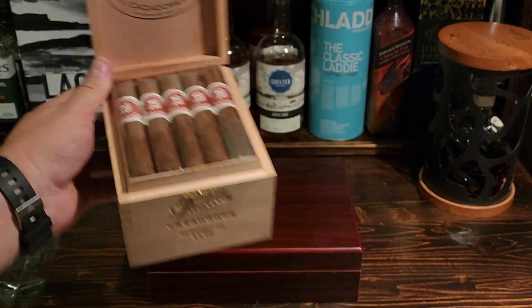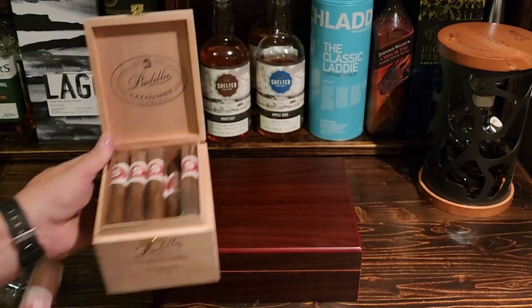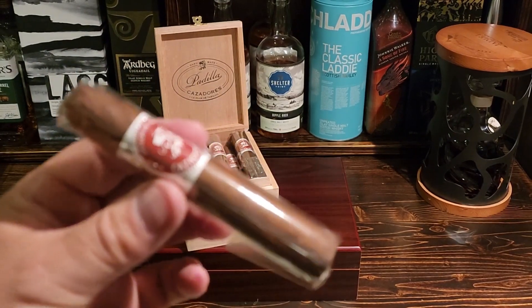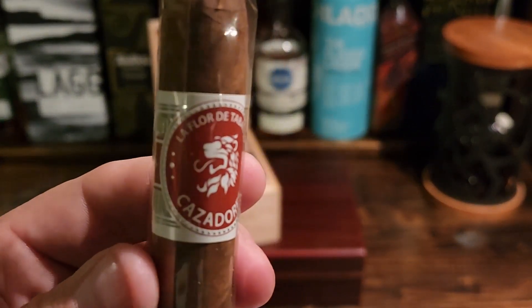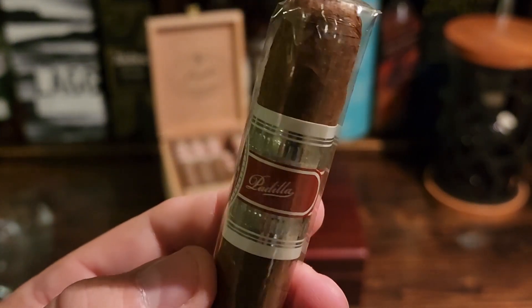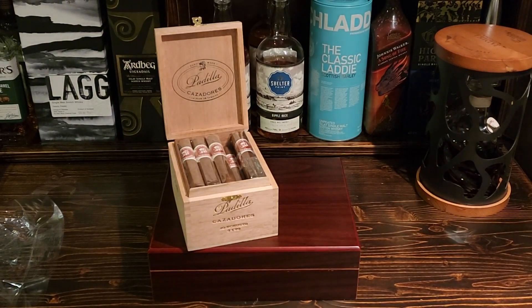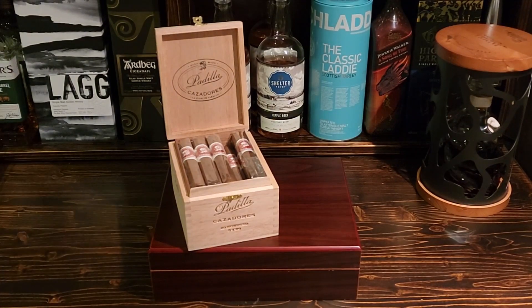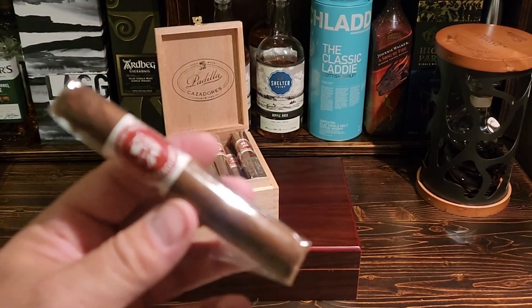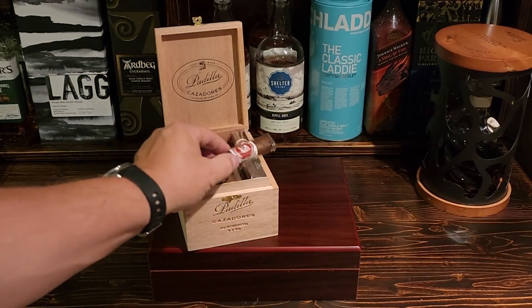Let's take one of these guys out — take this one here and leave the rest in. There it is — a very, very nice looking wrapper on that one. Beautiful cigar, and wow, it smells really, really nice too. Let me put this knife away before I cut myself. Yeah, just a beautiful cigar.